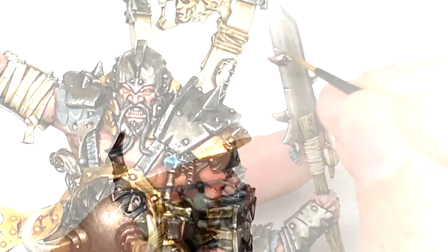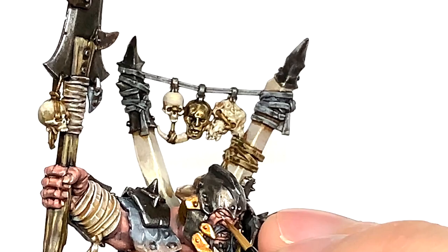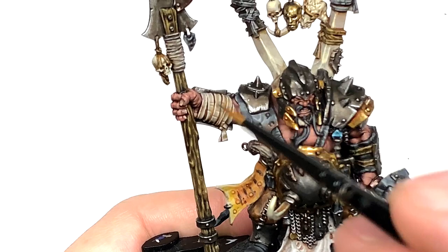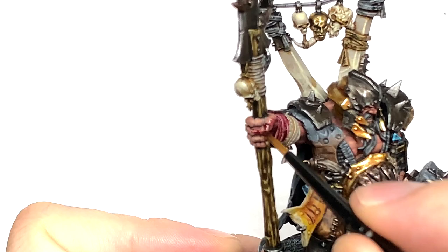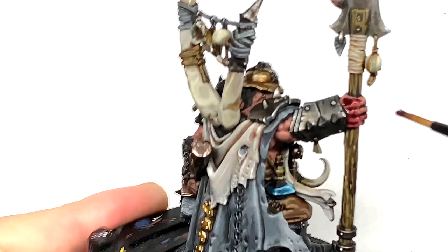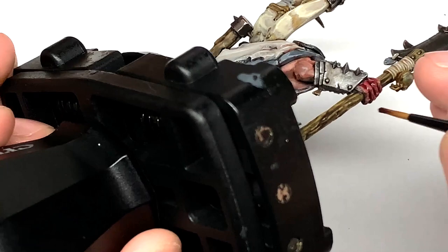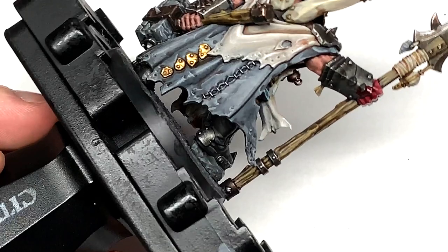Now I'm going to work on his eyes using a little bit of Vallejo White — just drag the brush away from the nose and gently put white onto each of the eyeballs. Then use a tiny bit of black to do a spot in each eye. For the red hand, I'm just going to use Citadel Carroburg Crimson and give it a good coat. Because it has quite a bit of pigment and is a deep red, when it dries you'll have that nice deep red in the recesses but it's thin enough you can still see the highlights underneath, making it look like he's washed his hand in blood.